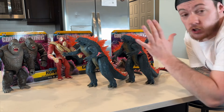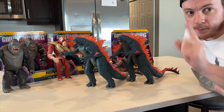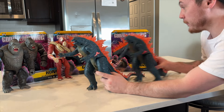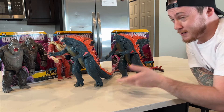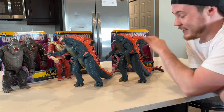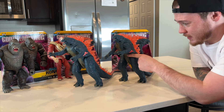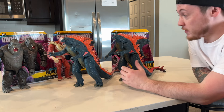I wanted to point out the difference between these two figures. There is a Gen 1 and Gen 2. So if you have this figure, let me know in the comments which version you have. Do you have Gen 1 or 2? Do you have both? Obviously I'm a crazy person — I have both Gen 1 and Gen 2 in and out of the box. But I definitely like this Godzilla. I think Playmates did a really good job with him. The tummy tuck's a little bit extreme on this figure, but I think they did a very good job with Godzilla Evolved.